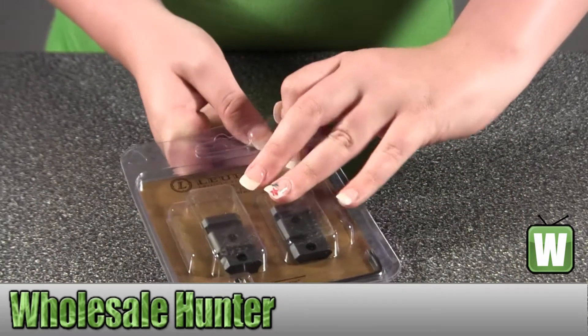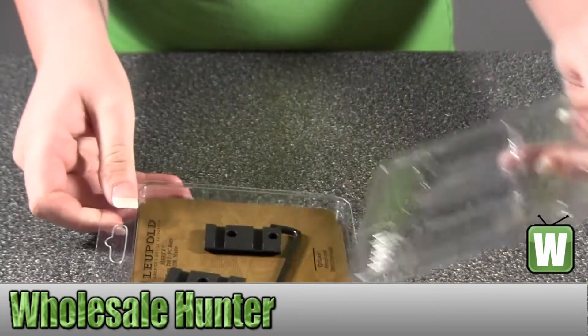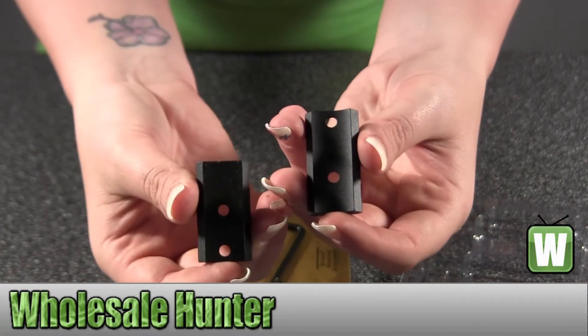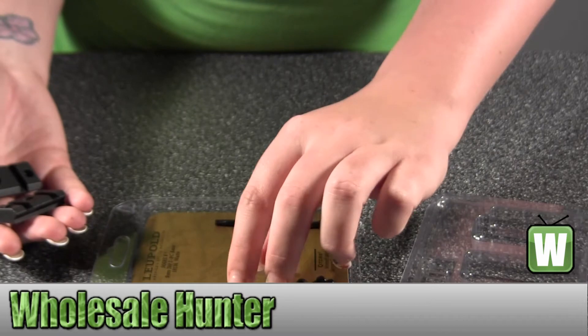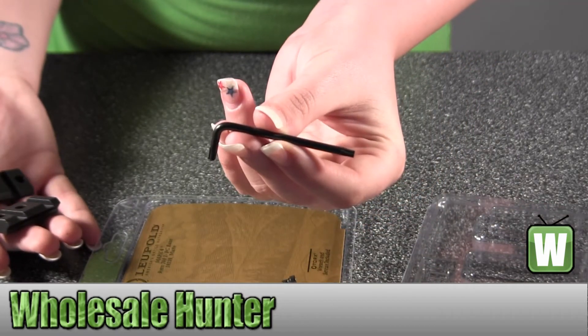Take out the pieces here so you can get a good look at them. It does come with all of your screws — there's two, four, six, eight of them. And then it also comes with your little Allen key.